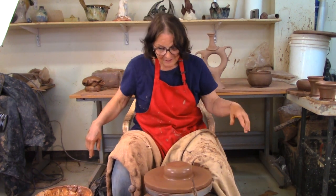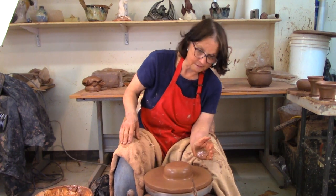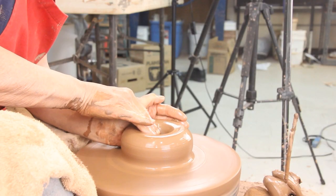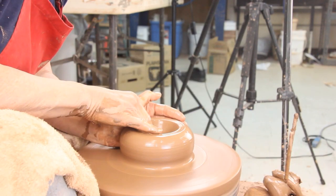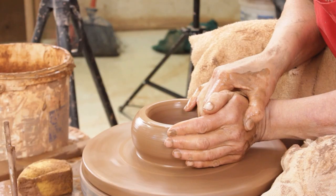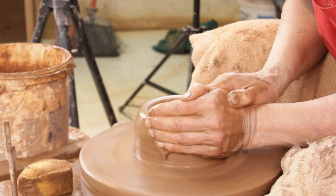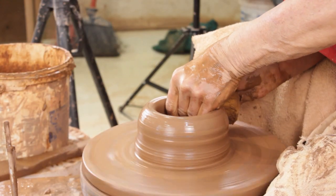I've got this ball of clay centered — as I've said before a hundred times, you don't want to watch me center clay. So I'm just going to open it up like I would any other pot, pulling my finger to the palm of my left hand, and left and right go up together. Now I'm going to start pulling the walls.